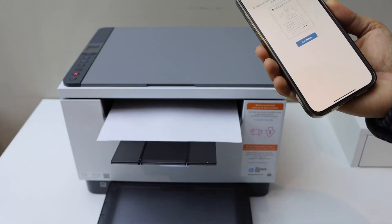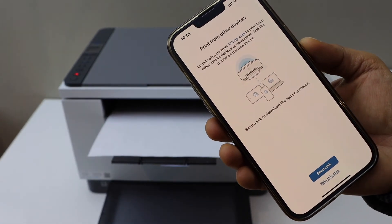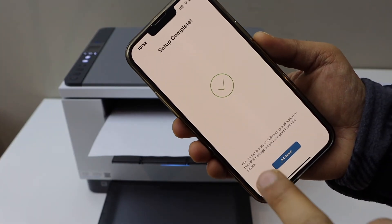Check the paper output tray — it is printing. You can print a confirmation page to see if it's printing correctly. Click Continue. You can share a link to other devices or skip it. The setup is now complete — click the Done button.